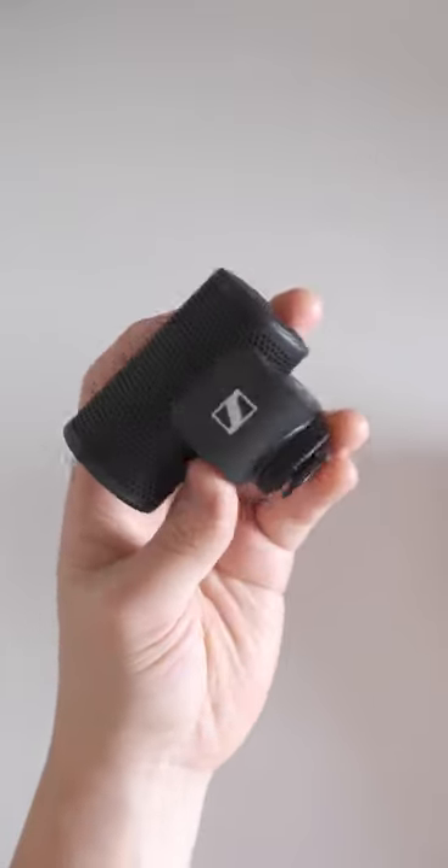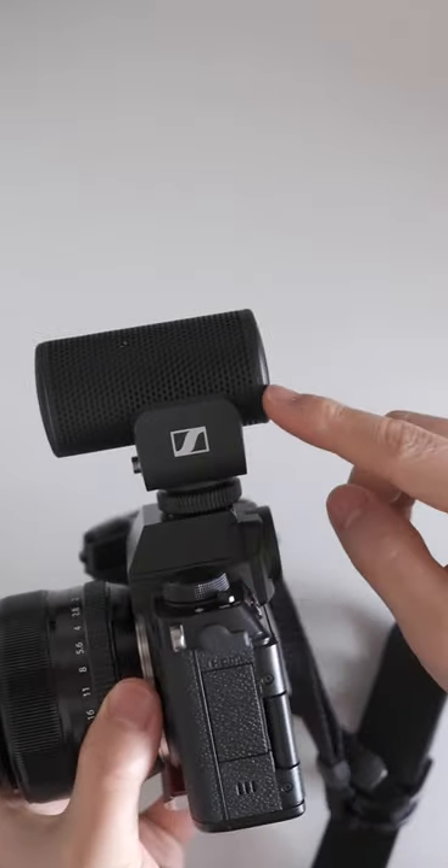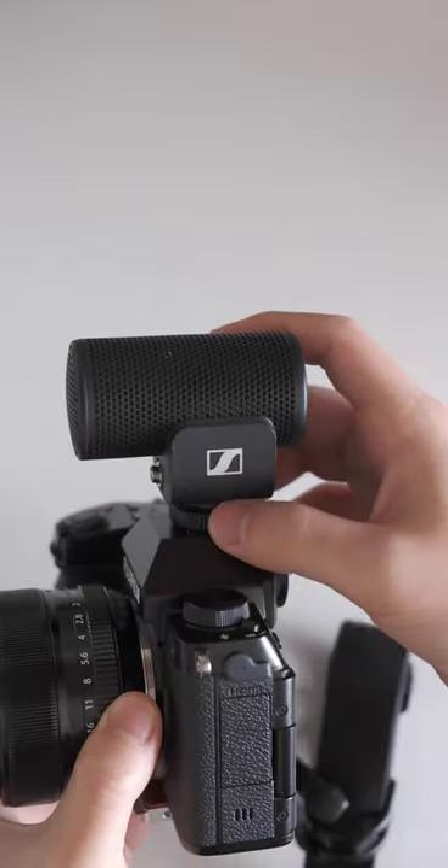The sound quality isn't the best — you could check it out on my video. This does have a very clean sound. The internal shock mount isn't as effective as the ones dedicated with the red rubber strings, but at least it is in here.